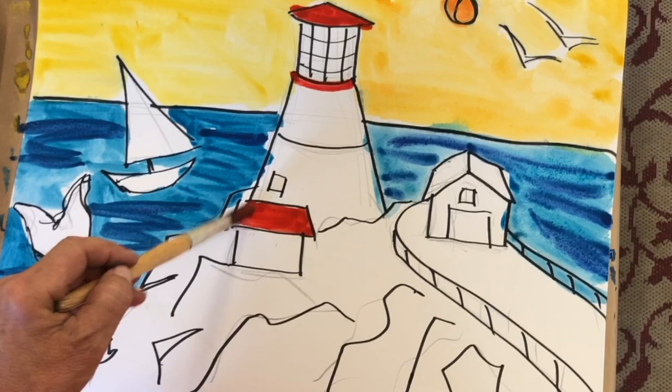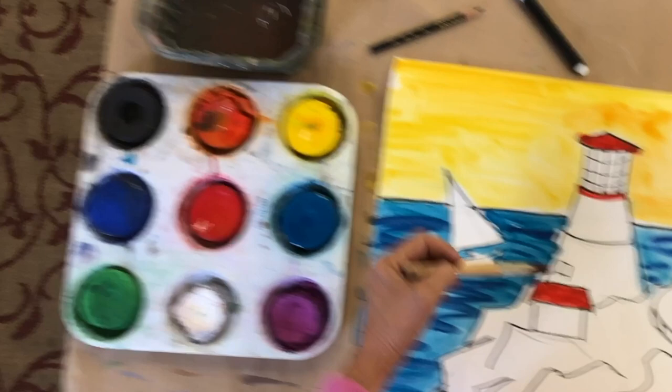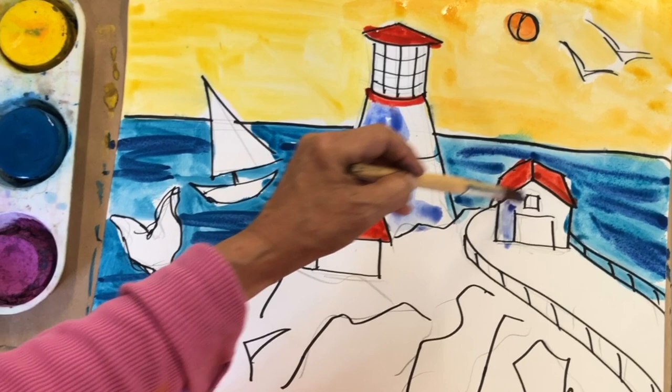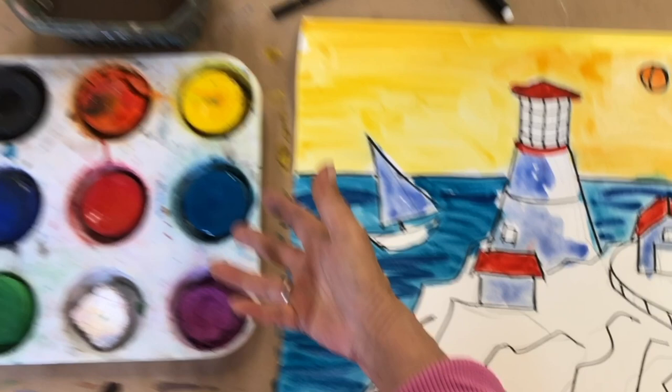My lighthouse is white — I don't want to paint that because I'm going to use the white paper. But my sun is over here, so this side of my buildings is in shadow. I'm just going to take a little bit of very watered-down blue and put a little bit of shadow on my lighthouse — hardly any paint, mostly water. Same with this. And for the white on my sail — my sail is white and it's also in shadow. Now I need gray. I don't see gray here, but a very watered-down black creates gray.